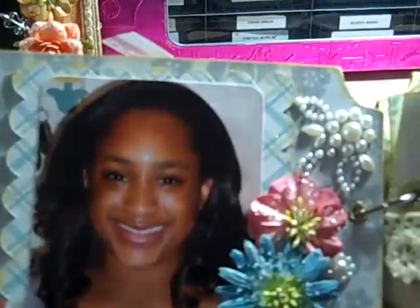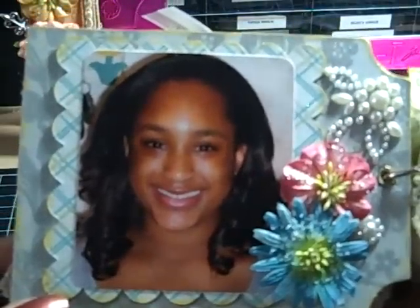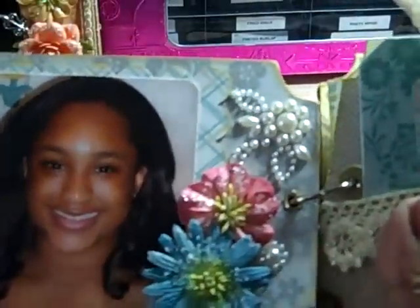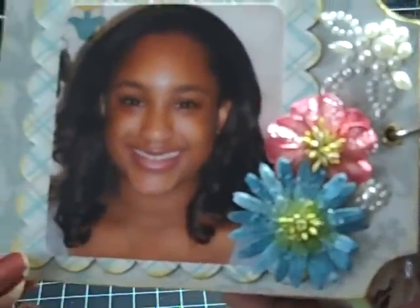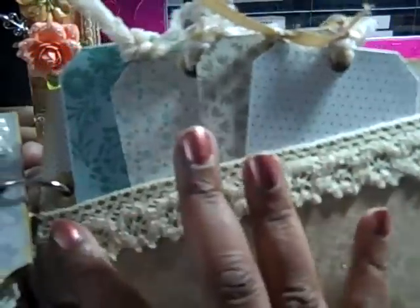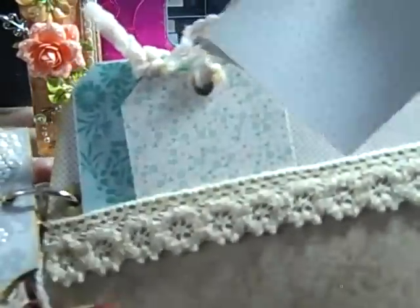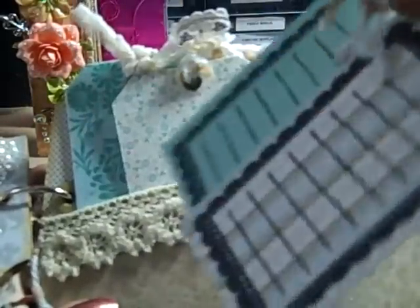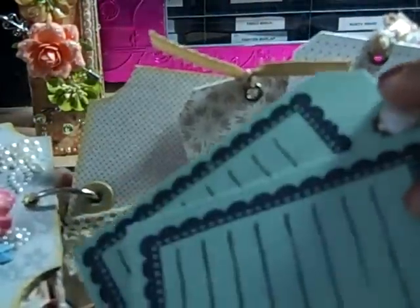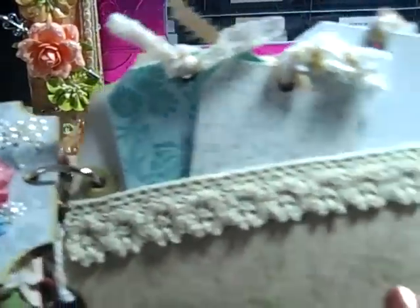And here's my baby — my big baby. She's a senior now. I used a Sizzix die here as a mat, and then I have Prima pearls and Prima flowers. On this page, pretty simple — I just cut a pocket, and then I used some Prima lace. I made these tags that I will be journaling on. And then I just put some eyelets on with ribbons and fibers.